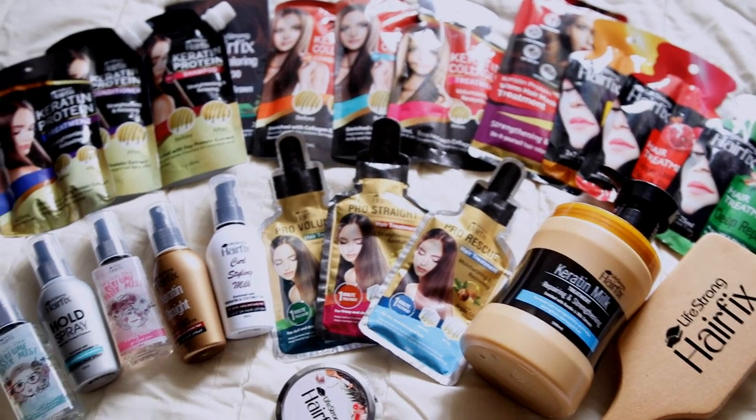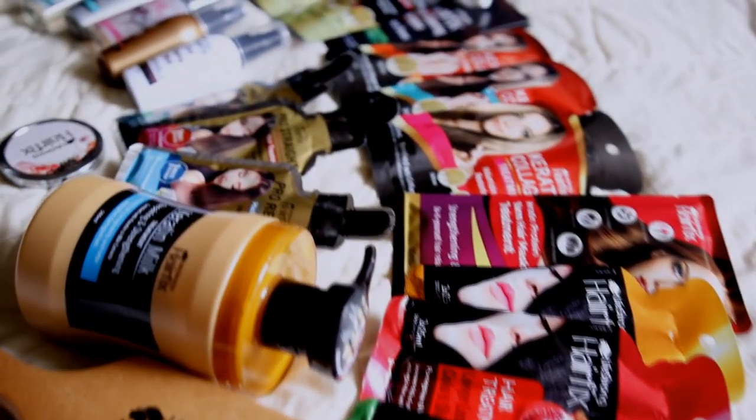Hey guys, so today I will be showing you different hairstyles that you can wear to prom, holiday parties, or basically any occasion using HairFix styling products. And also, please do stay tuned at the end because I will be doing a giveaway of these hair care products that I'm using and I'm about to review.